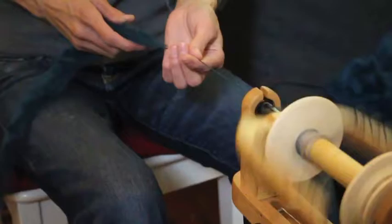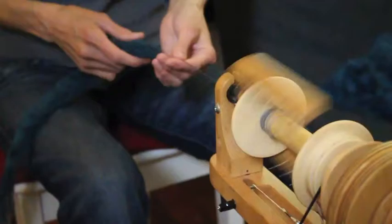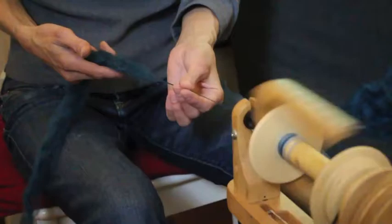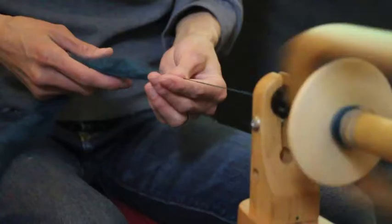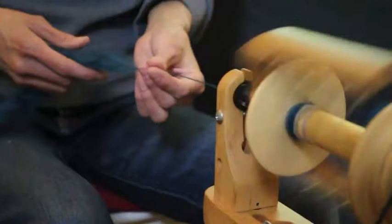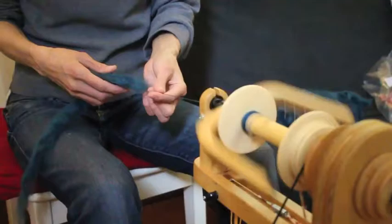Whenever you start a new bobbin, you have to work on the uptake and figure out what's going on. You can see that this spins just fine. There are probably lap-wastes in the world that are more gnarled up and tangled. Sometimes when you buy lap-waste, you don't know what you're going to get — you might end up with a mix of superwash or different breeds. It's not only different colors; you might end up with locks, some merino and some BFL, or something else.